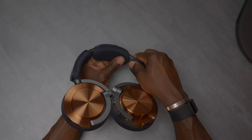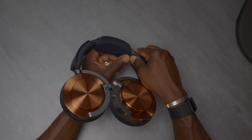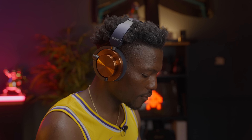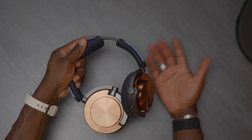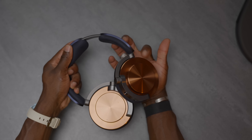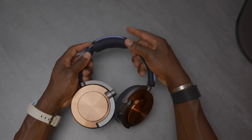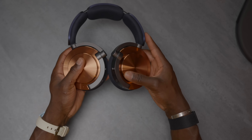The headband itself is made of a nice soft material with foam that won't become saggy over time — it pops back into shape when you're not using it. It's comfortable when worn, and you can extend the headband at the very top, unlike most headphones that extend lower down. This makes it even more comfortable when worn above your head, which I think is a smart design choice.